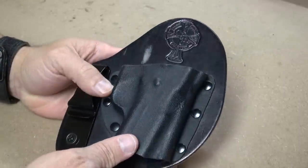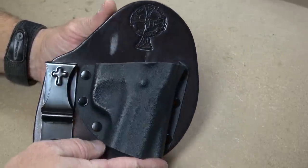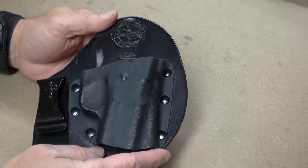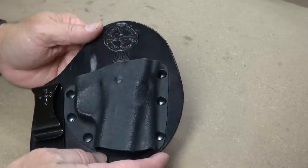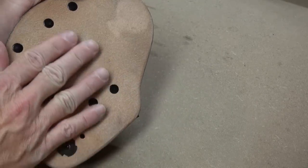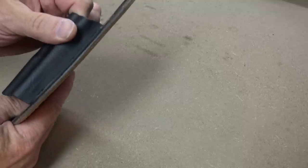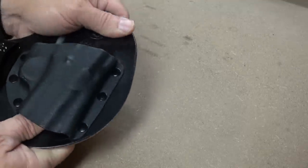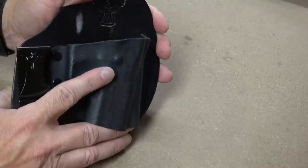This particular Micro Clip is cowhide. If you're familiar with Crossbreed, you know that any black-colored holster is cowhide. Their horsehide is the other alternative and comes only in the natural or tan color. It does have a very nice brushed, almost suede feel on the back. It's a thin piece of leather — about an eighth of an inch or so — stiff but not overly supple.